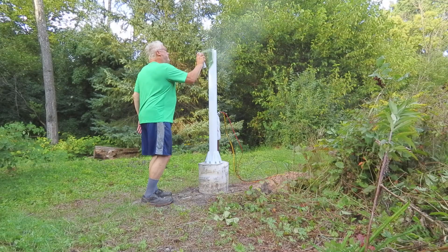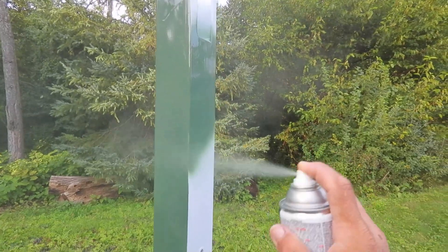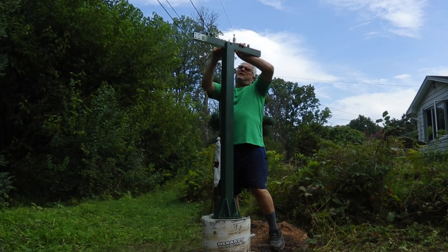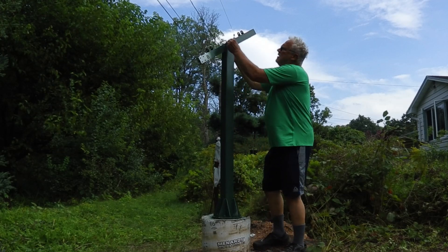I did not care for the bright white, so I'm going to spray paint mine green. It sure would make life a lot easier if they would label this pole north, south, east, and west all the time. I'm just saying — how tough would it be? It would save me a lot of thinking.